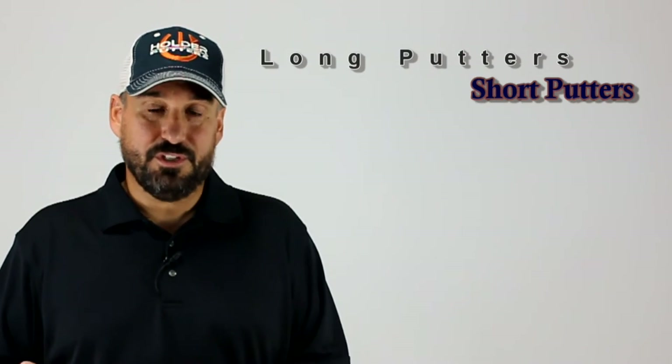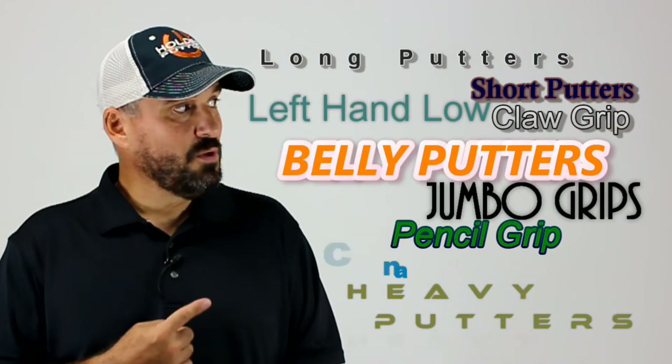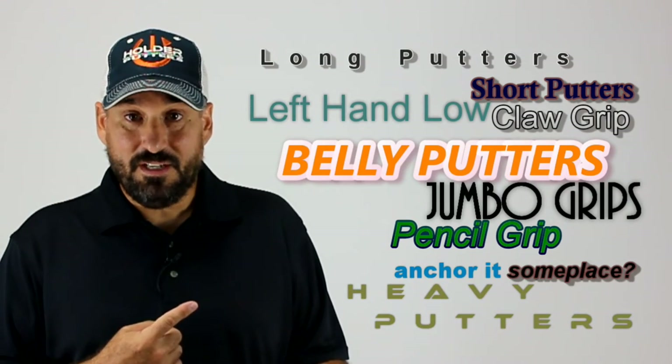Unfortunately, for some of us that traditional putter setup doesn't work. That has forced us to seek alternatives like modifying our stroke, changing our grip, or altering how we set up to the ball. With so many fixes out there, it's obvious to see that there's a problem. At Holder Golf, we're not offering another fix — we've solved the problem.